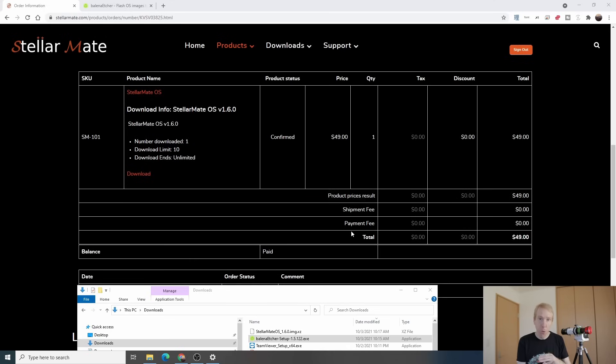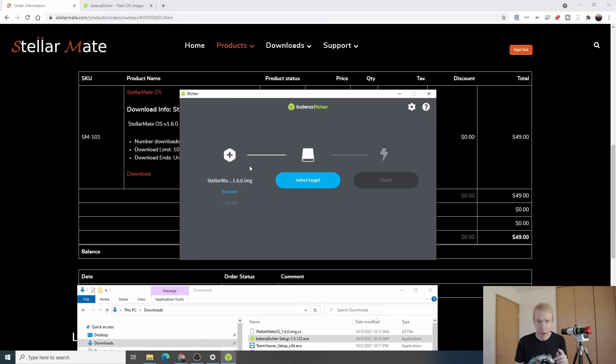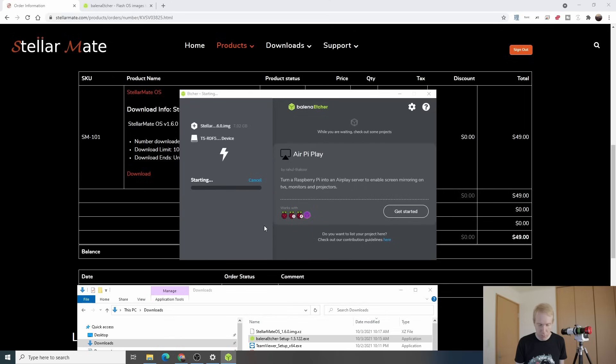Once Etcher is installed and open, click 'Flash from file' and select the StellarMate OS image file from your downloads folder. Double-click to open it, then select your target. Make sure your micro SD card is plugged in and recognized by your PC. Be very careful to select the correct drive — you don't want to accidentally flash the wrong drive and lose your data. Select your micro SD card, click the flash button, say yes when asked about changes to the device, and wait for it to finish flashing.